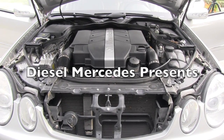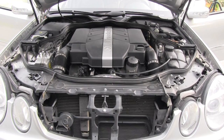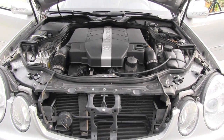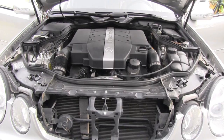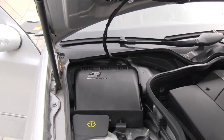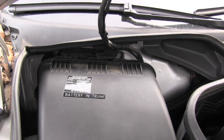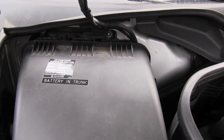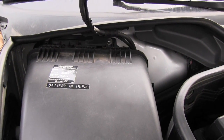We are looking at a 2003 E320 Mercedes-Benz and we are dealing with batteries today. This vehicle has two batteries. As the sticker says here, the main battery is in the trunk.